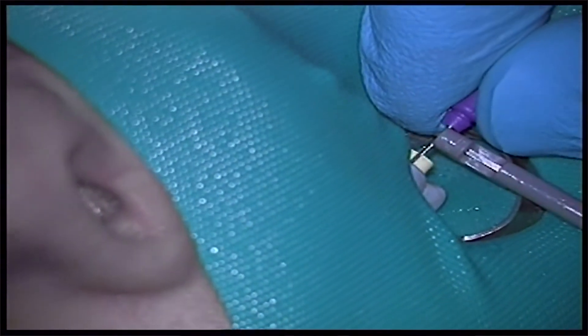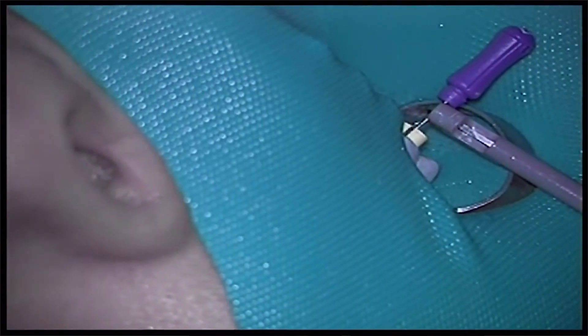Push the file back out into the periapical tissue — if it tells you you're long, then pull it back into the canal and it tells you you're right there, that's your working length. Put your stopper down to your reference point, your cusp tip, pull it out, do your measurement, and now you have your accurate working length.